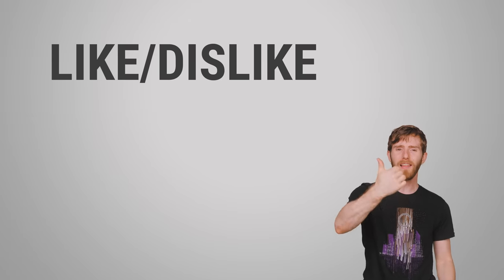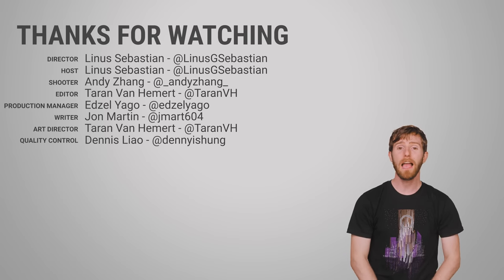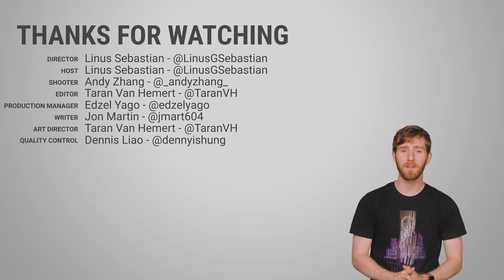Thanks for watching guys! Like, dislike, check out our other videos, leave a comment if you have a suggestion for a future fast as possible, and don't forget to subscribe and follow. Otherwise, you might get like a bad smell in your nose that you just can't get rid of forever. Ever.